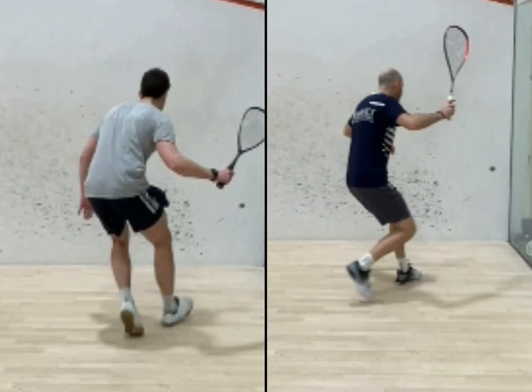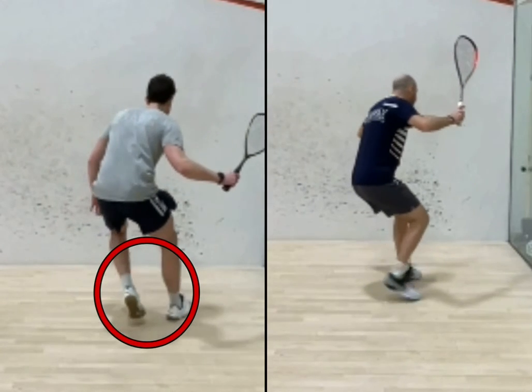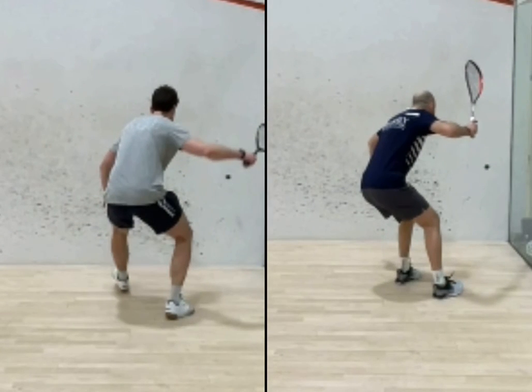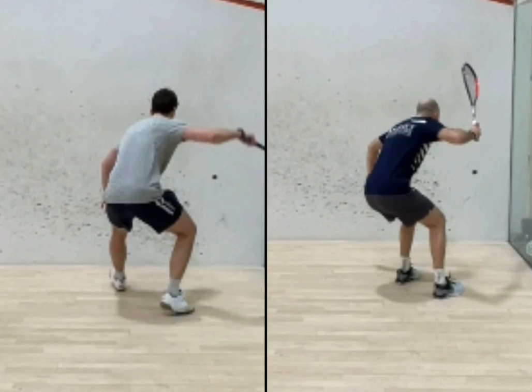If you flip to the student there on the left, let's just look at his feet — which way he goes in. He goes right, then left. That's a common amateur fault. If you can get the left-right combination, you'll see my left foot goes first and then my right foot goes after. That sets me up really nicely to be able to transfer my weight.